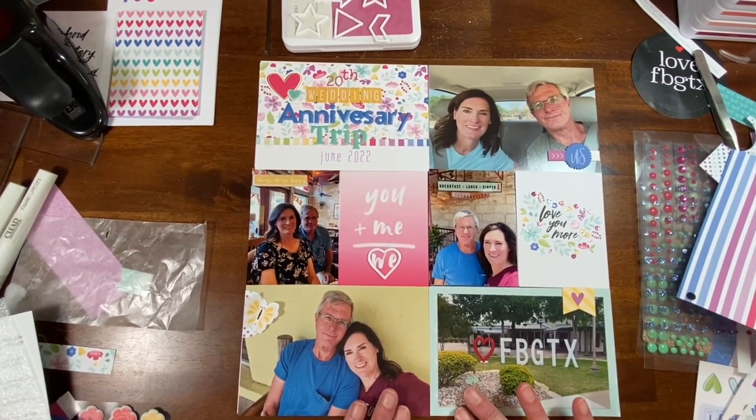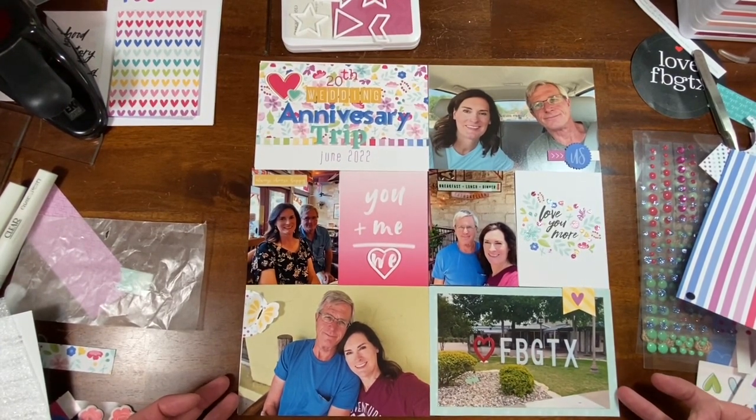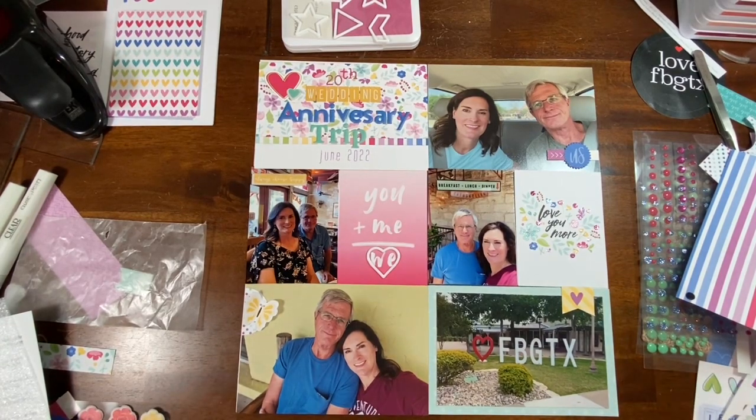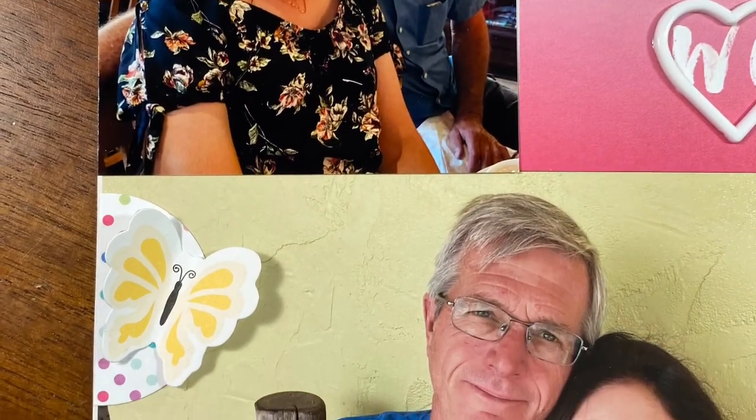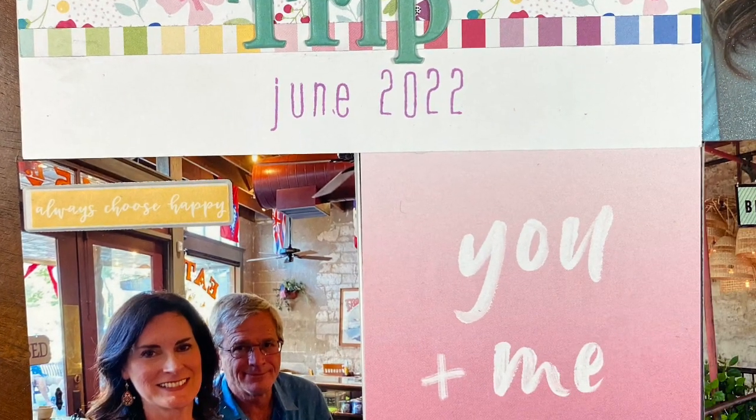I think I might continue making these on my YouTube channel — let me know if you're interested in following that. Let me know if you have any questions, and please check out all of the other people that are helping Desiree celebrate. Definitely go wish her congratulations on her big milestone. I'll talk to you later. Bye!